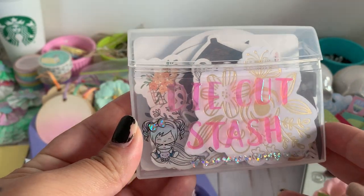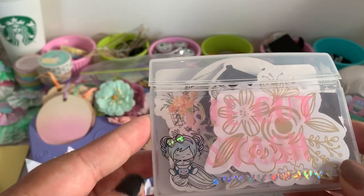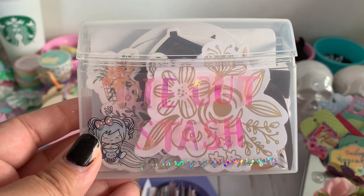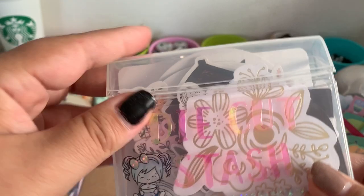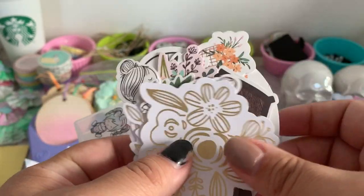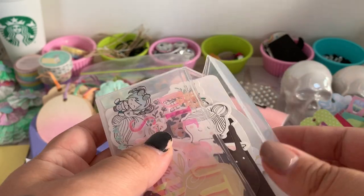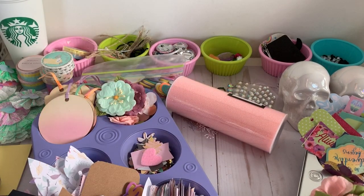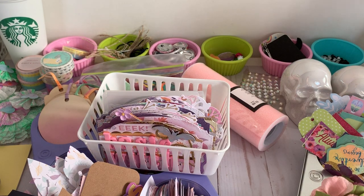I also want to share this — it says 'Die Cut Stash.' It's a gum case, and I've seen a couple of ladies on Instagram use this for their sticker stash, so I decided to make one for my die cut stash. I recently went to Tuesday Morning and found a bunch of Jen Hadfield die cuts — correct me if I'm wrong on the name. Die cuts are great for layering and embellishments, so I figured I'd start building up my stash. And I wanted to make some friend mail!